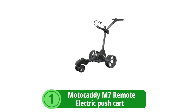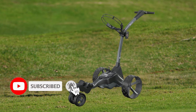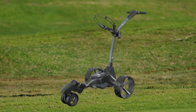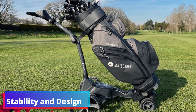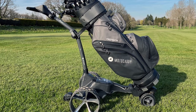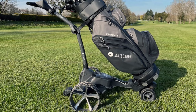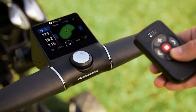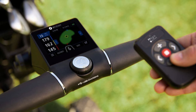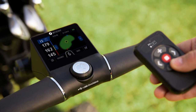At number 1 is the Motocaddy M7 Remote Electric Push Cart, the innovative electric push cart making waves in the golfing community. With its advanced features designed to enhance your game, the M7 is a must-have for golfers. The Motocaddy M7 Remote stands out with its extra back wheel, a design choice that significantly reduces the chance of tipping over on uneven terrain — a true game-changer providing peace of mind on the course. Super maneuverability is at the forefront with the M7's remote control feature, with a responsive remote that ensures precision and control from a distance. When not in use, the remote conveniently clips to the side of the caddy, always within reach.